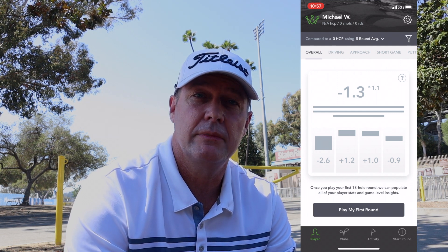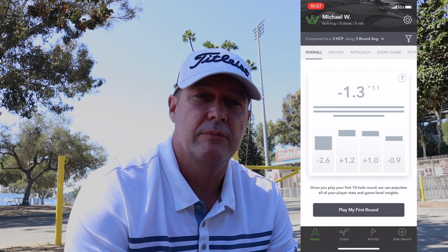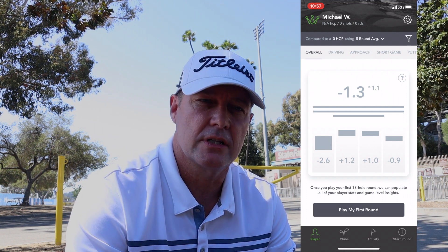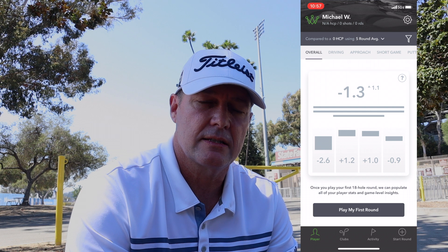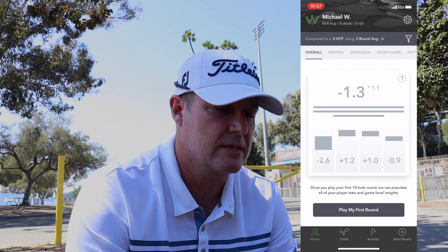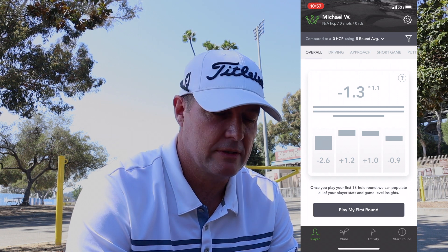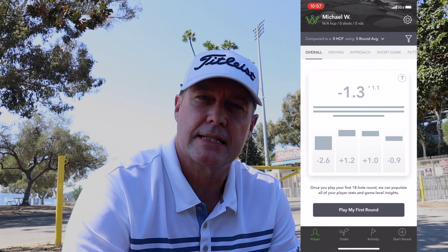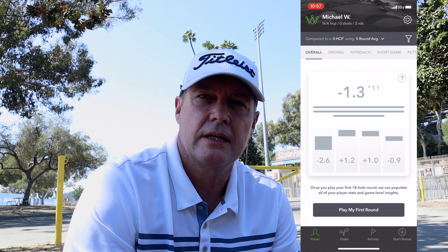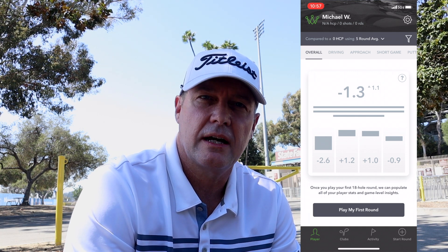Apparently you pull one club at a time because it will sense the clubs — the sensors are on the grip, the butt of the club. You keep the butt down which is sleep mode, and once you put the blade down with the butt up it turns on the sensor. I'm really excited because I am trying to get better always. Stats are great and I really like looking at stats to see where I need to improve. Not sure if it's going to be three holes today or the full 18, but we will see.